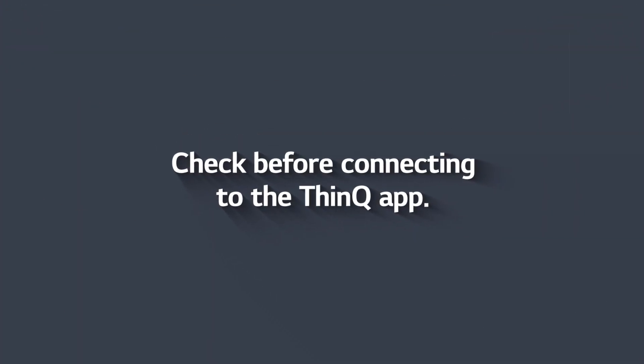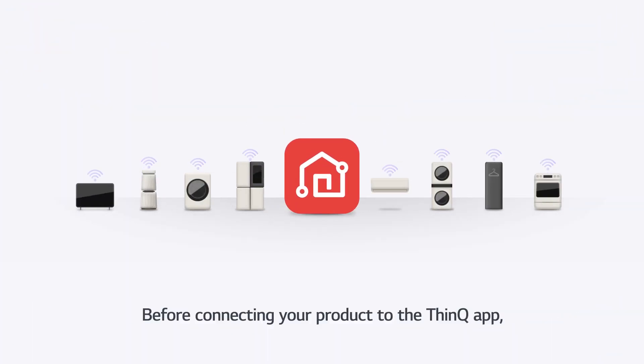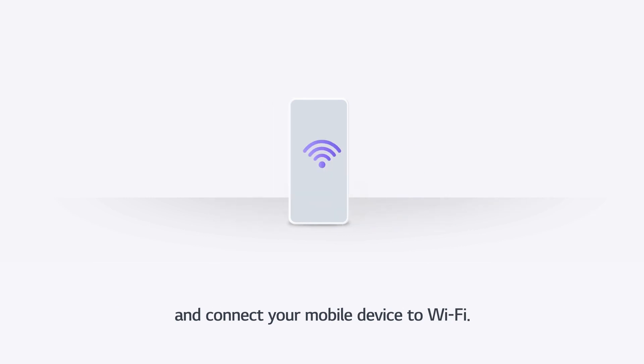Check before connecting to the ThinQ app. Before connecting your product to the ThinQ app, ensure that both your air conditioner and wireless router are powered on, and connect your mobile device to Wi-Fi.